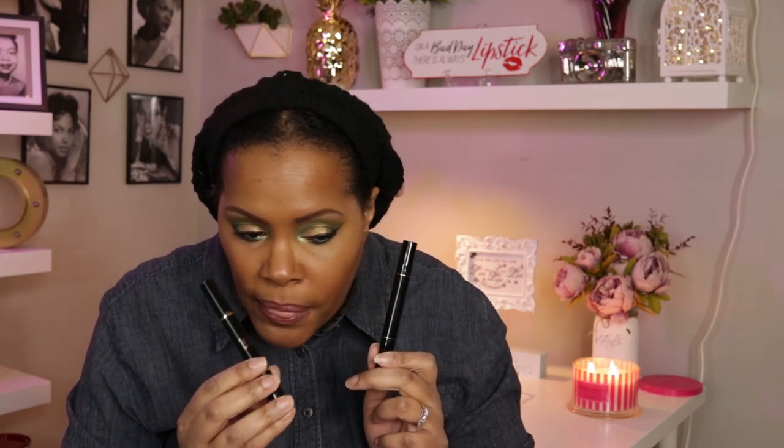I tried this one yesterday and it definitely takes some practice because my wings aren't even, but the stamp is amazing. Even if your eyes are creasy like mine, you can still stamp it on. I think it brought a lot to my look today — I'll do a dedicated video on that. This is not in my makeup basket; I just wanted to show you. And as you can see, this does not come off until you use makeup remover.